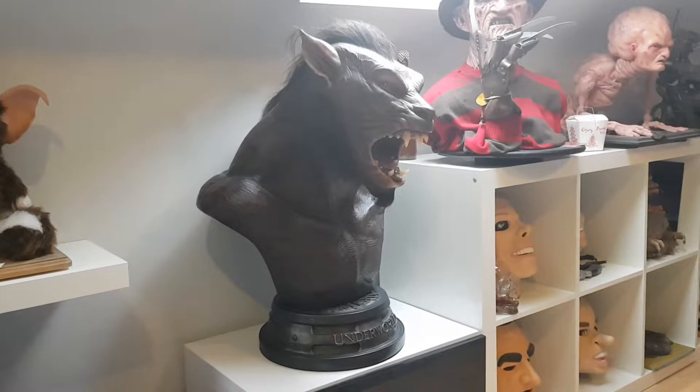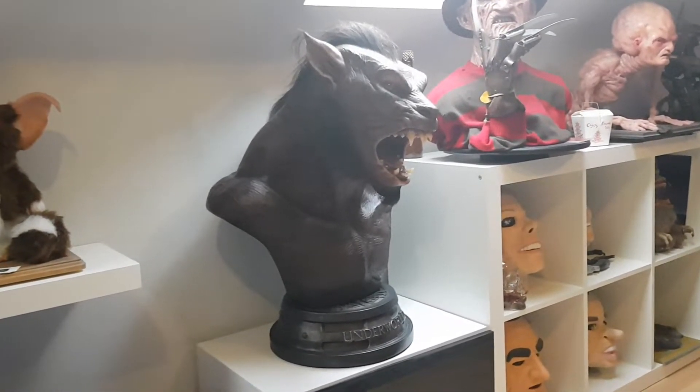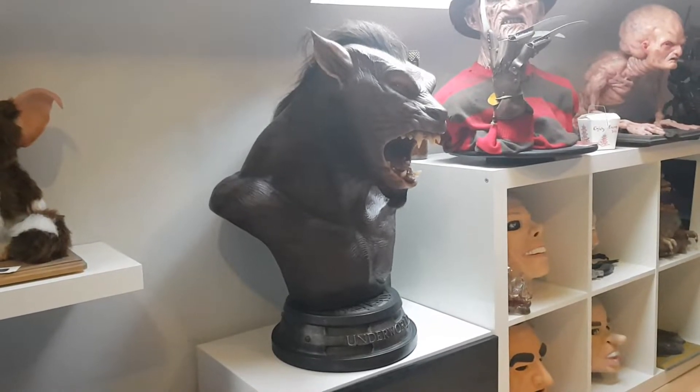I got this in early December so I've had a good chance to really sort of soak it in and just basically stare at it for a long time, because this piece is amazing, absolutely amazing.